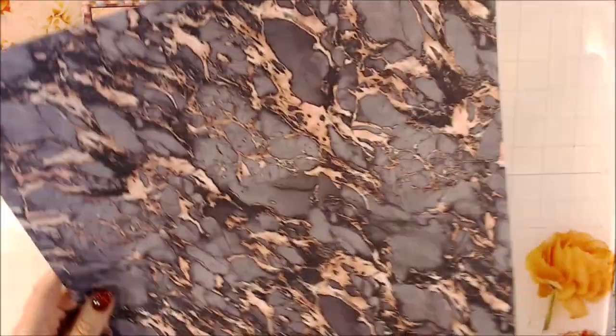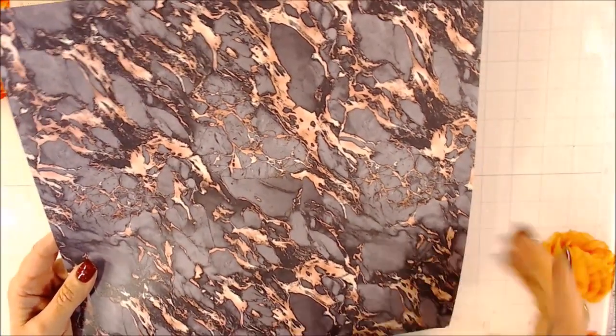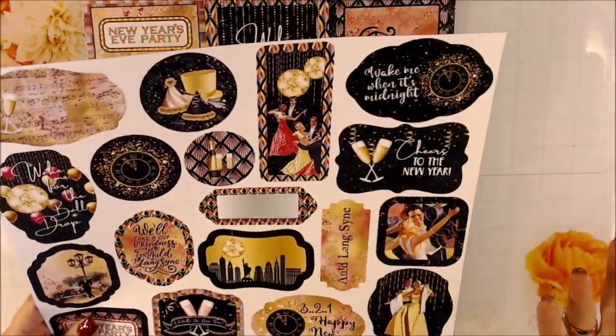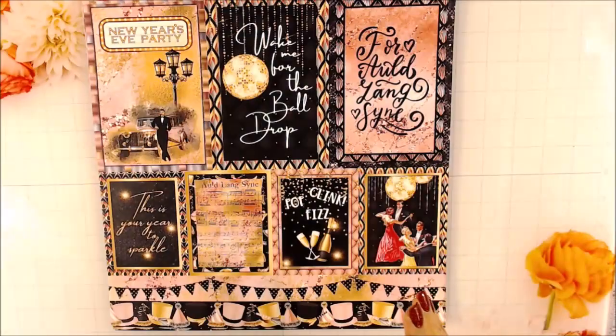On the back there's this marbly-looking paper — it's kind of a gray-pink. It's beautiful. In person it's always easier to see the colors, but this really is sharp, let me tell you.